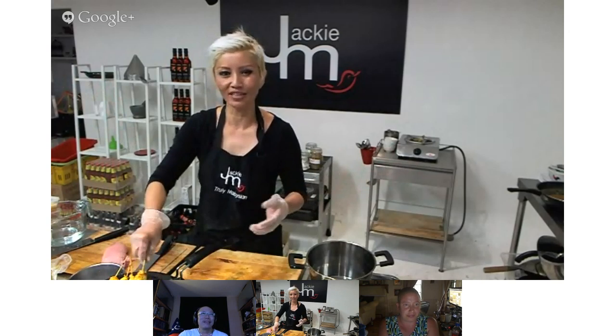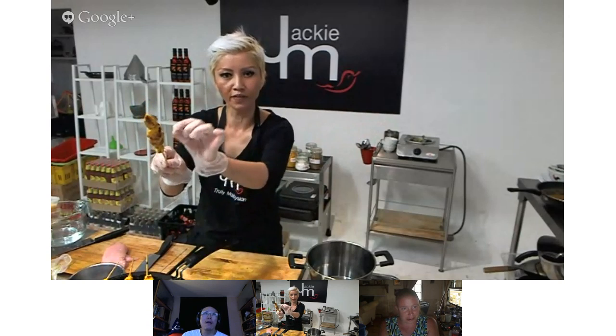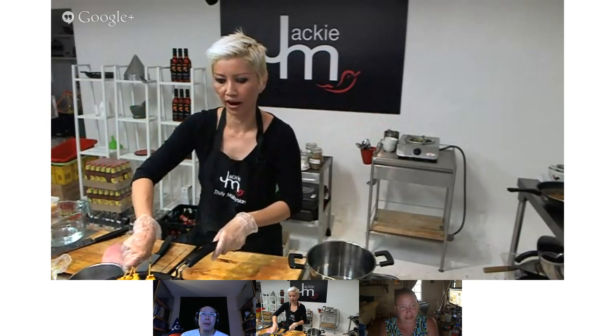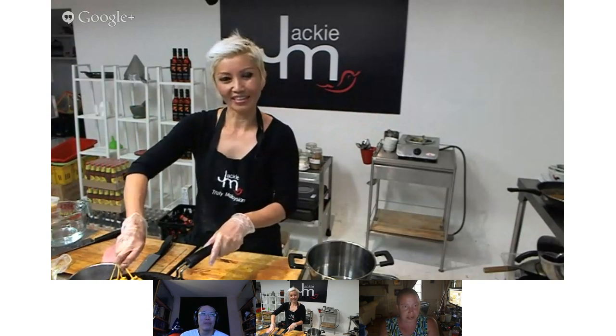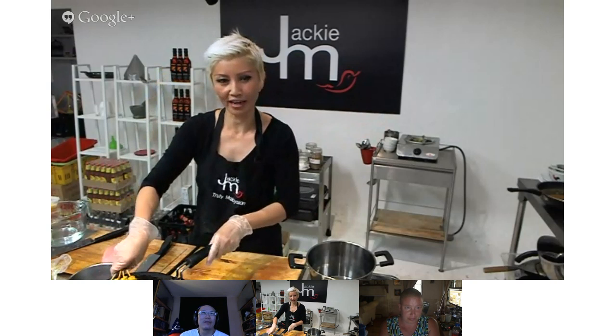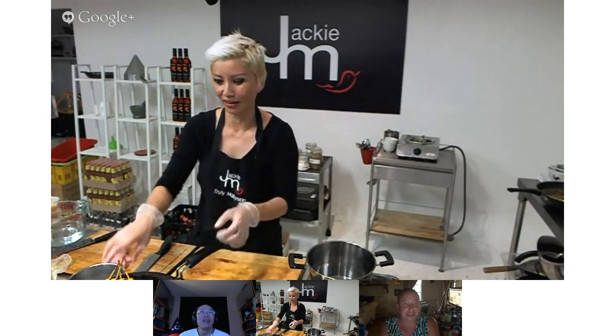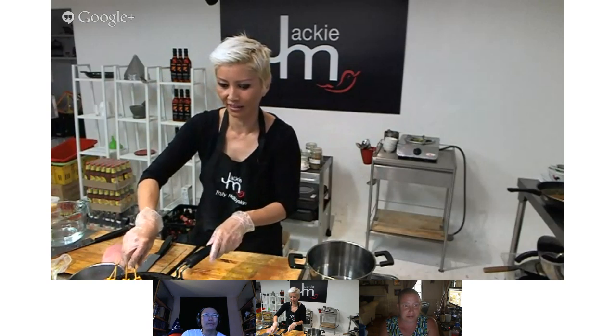I used to watch cricket while skewering — cricket games take five days to finish so you can sit in front of the TV for eight hours doing this mindlessly. But when my business grew and I had to pay people, first of all they would do it wrong — they'd have gaps in between pieces, which causes the exposed stick to burn off and break over an open flame. And they'd take forever. It worked out that for each stick, putting three pieces of meat on it cost somewhere between 30 and 50 cents in labor alone — very disheartening.